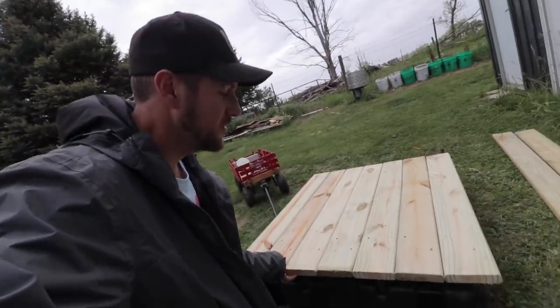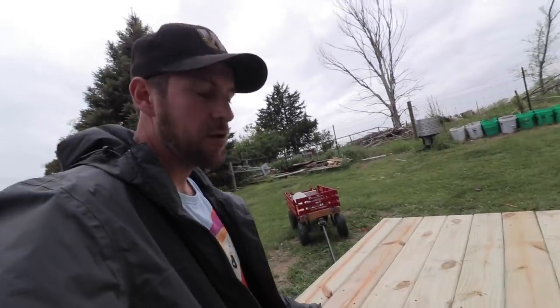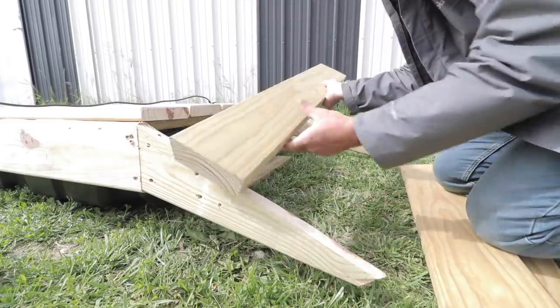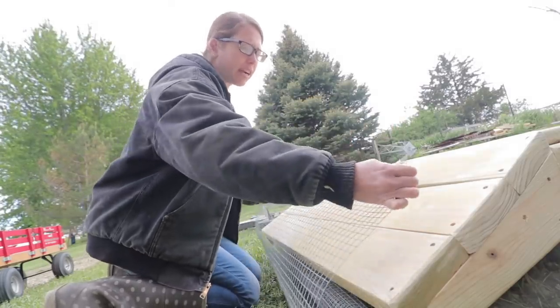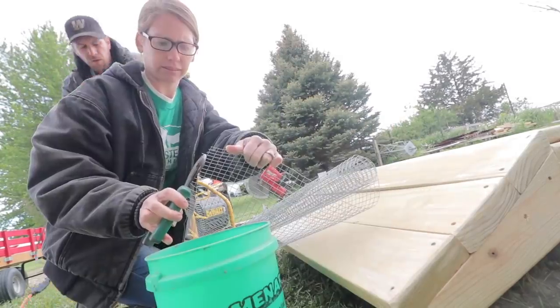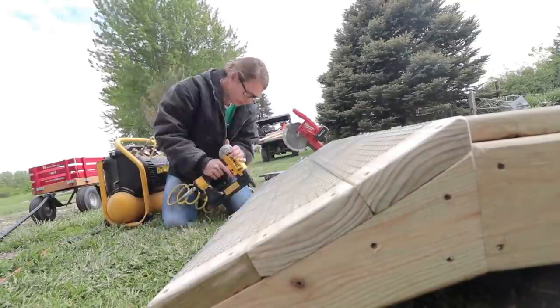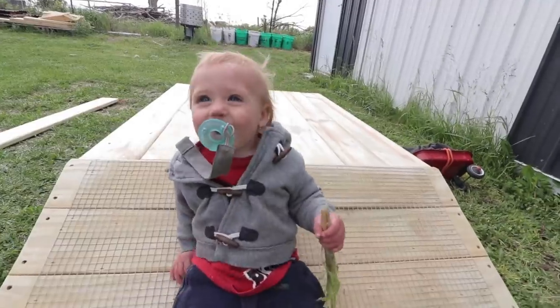We've got the top base, which is already getting pretty heavy. We're gonna put some sides on it to make it look nice and sharp out there. Becky had an idea to put a little ramp on it so the ducks can slide right up into it, with hardware cloth to give them something to grasp onto. We wanted to add traction to the ramp so the ducks can get up without slipping, so we're just going to staple the hardware cloth on there.